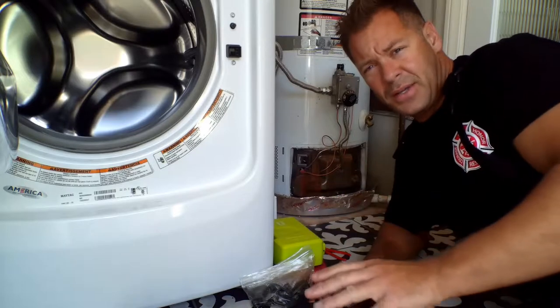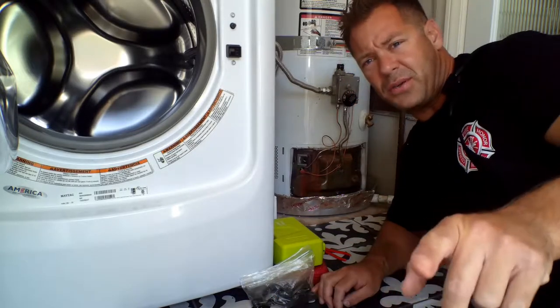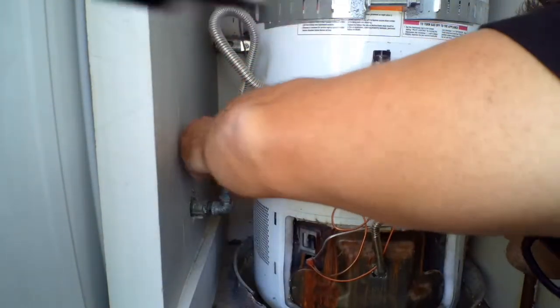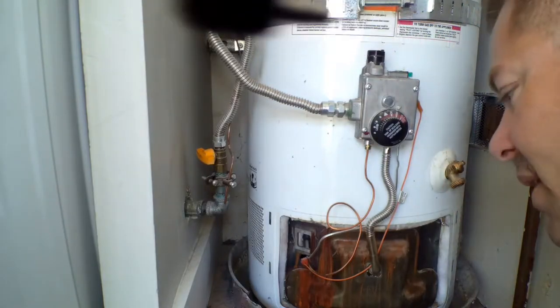Right now my family has no hot water, so they're kind of mad at me. First thing you want to do is shut off the gas — really important. So I'm going to shut off the gas. You don't want to mess around with gas and electrical at the same time. That could be bad.